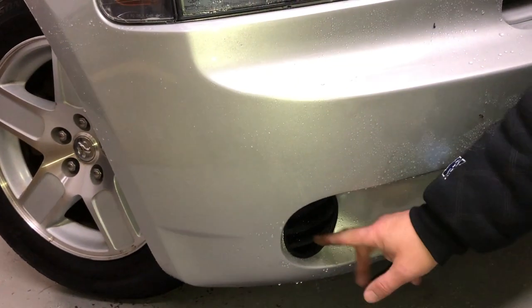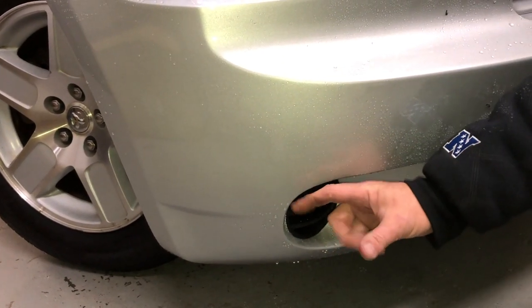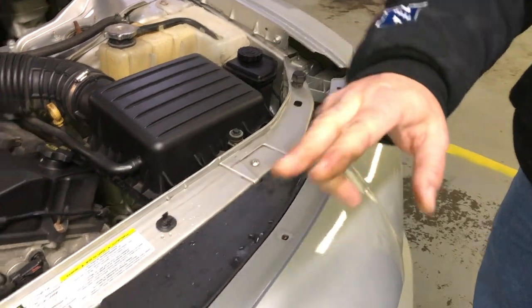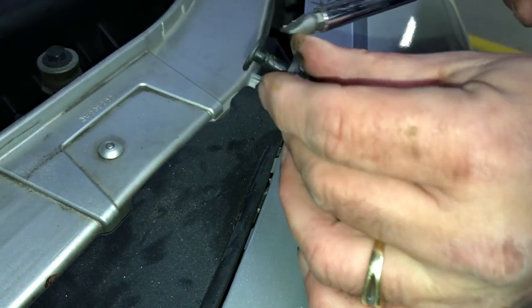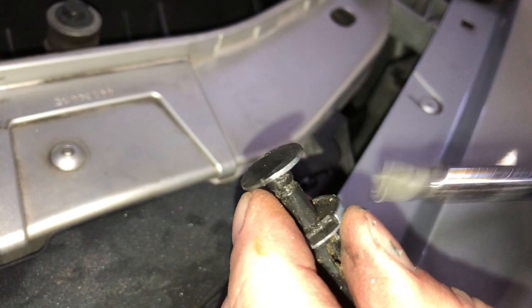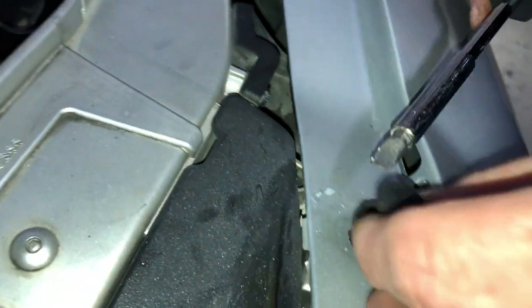Bolt number two. We don't have fog lights on our car, but if you do, make sure you unplug the bulb. You can go in from the other side and just twist the bulb and pull it out so that when you lower the bumper you won't pull it out and wreck your wiring. The next step: we have eight clips, four on each side, that hold the bumper in. Get your screwdriver under and pry up the lid. If you catch it on the top, you're going to rip the tops off and have to buy all new clips — which you can get at AutoZone. Try to get your screwdriver to get some leverage and pull it out.